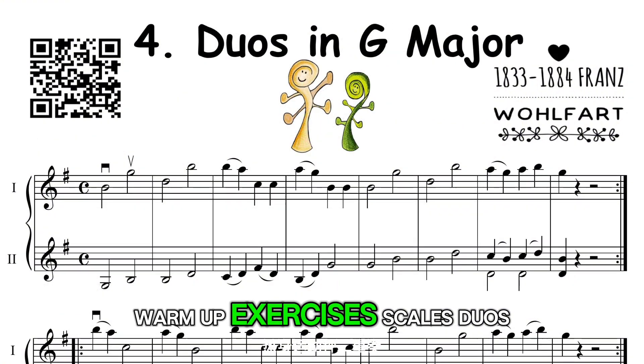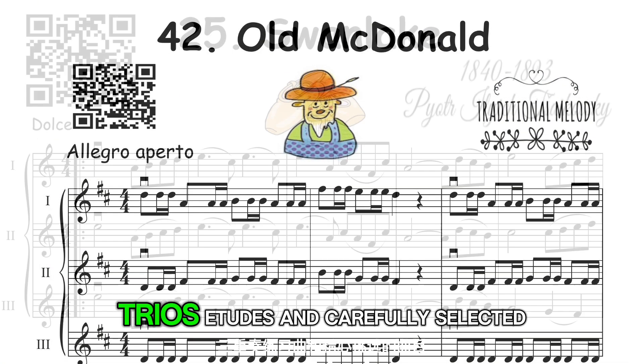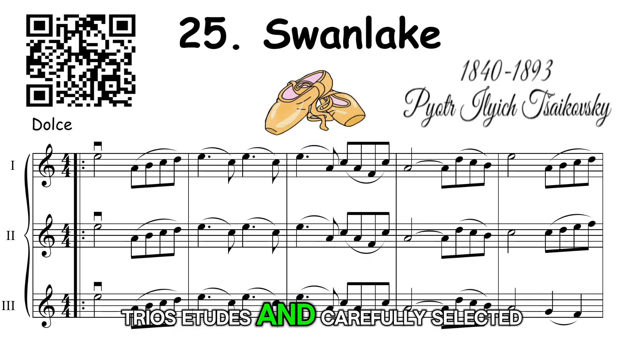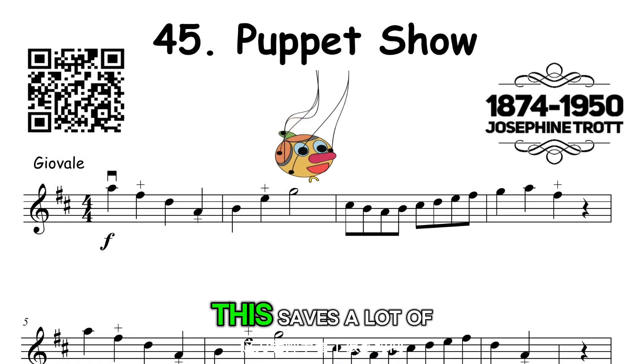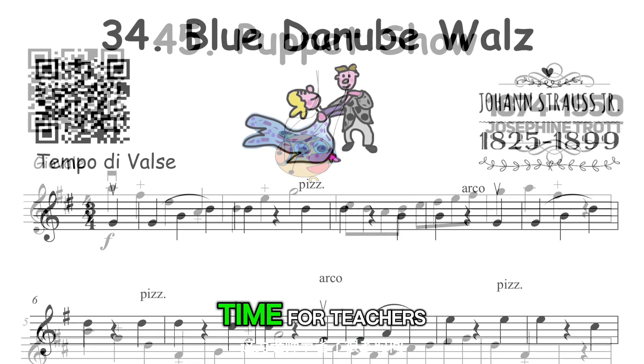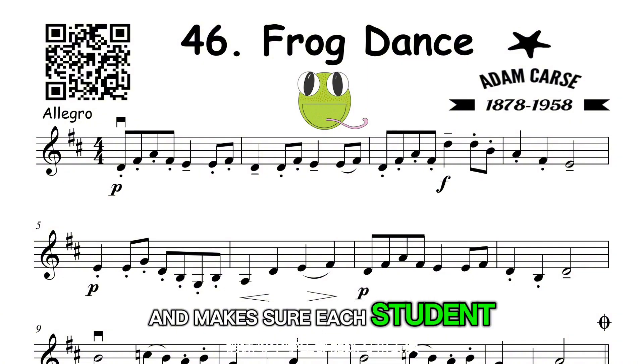Warm-up exercises, scales, duos, trios, etudes, and carefully selected repertoire. This saves a lot of time for teachers and makes sure each student can practice.